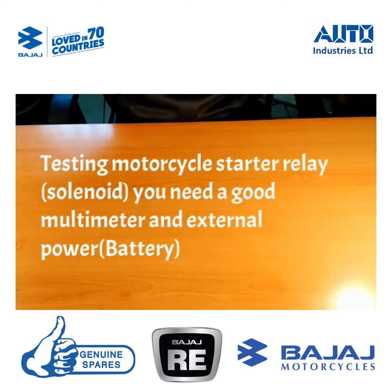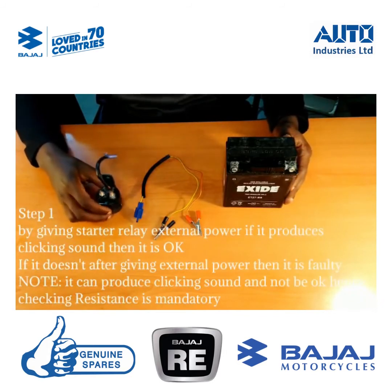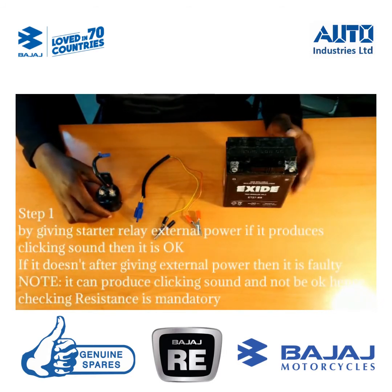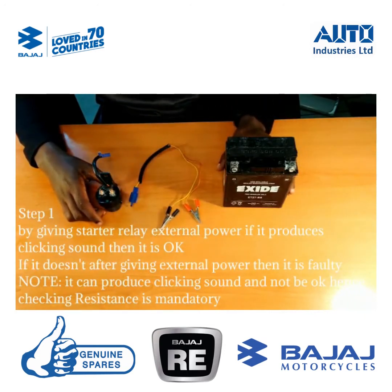Basically, if you want to test if your starter relay is good, you just need a good multimeter and, if possible, an external power source — a battery. On my working table, I've got the starter relay, my wire, and my battery.